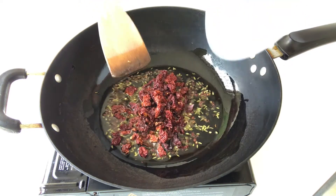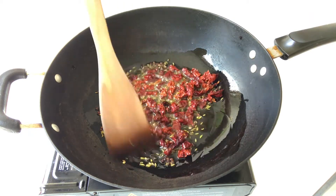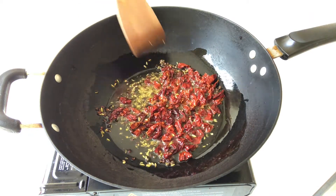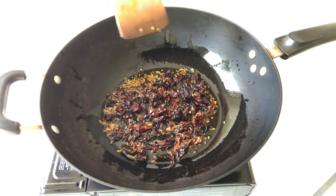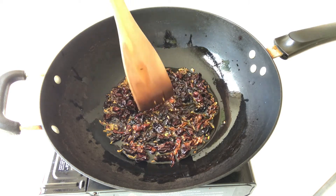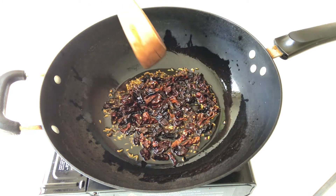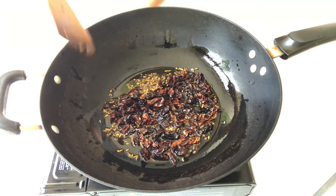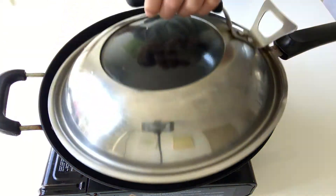Add in the chili. Keep stir frying for another 5 to 10 minutes. I've been stir frying this for at least 10 minutes, and if I touch this chili with the spatula, I can feel that the chili becomes very crispy, which means it's well done. So I'm going to turn off the gas, cover with the lid, and let it rest.